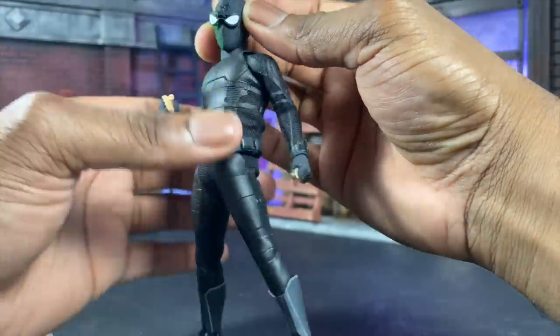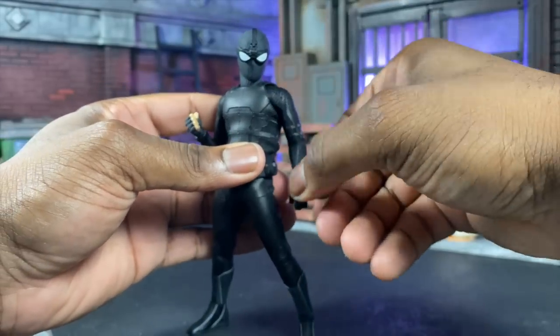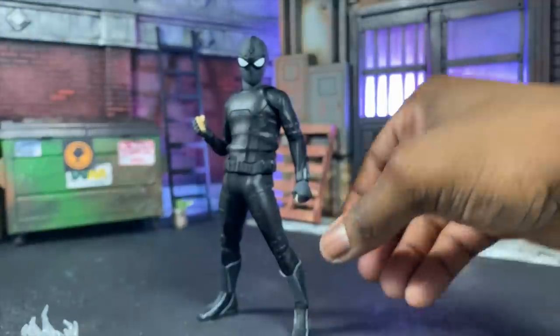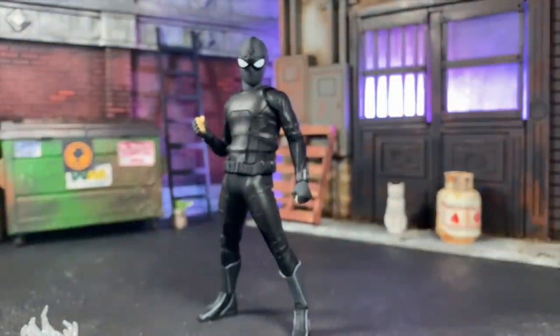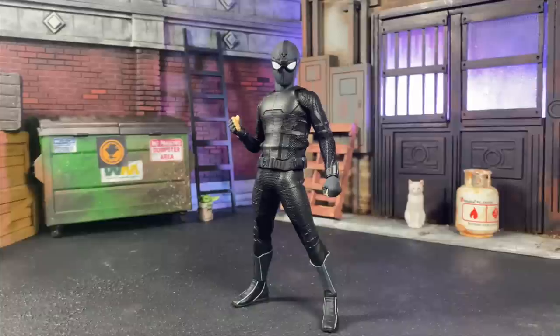You can do a ton of different things with this, and this is what certain customizers are pretty much waiting for — unless you're a big Spider-Man fan and you're going to get all of them. This is by far probably the most flexible body outside of the homemade suit body, I believe, but I'll have to test that when I put them next to each other, which I'm about to do right now.